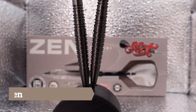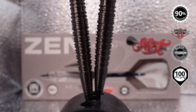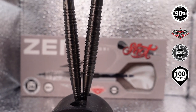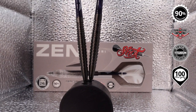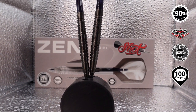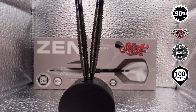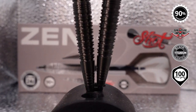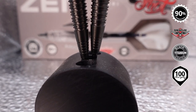Here you have a close-up of the Satori. This is part of the Zen lineup by Shot. It's a really good-looking barrel — kind of reminds me of a javelin. As I pull back, you can see it's got a nice taper to the nose. It's a bit fat in the middle, then tapers back, and you can see a cone area right up at the front where the point is.